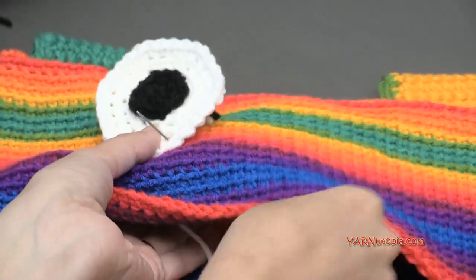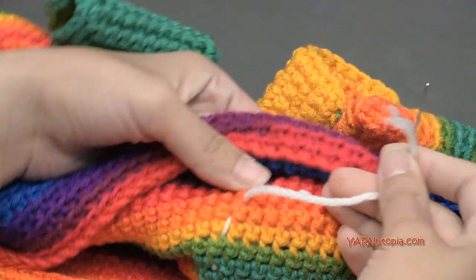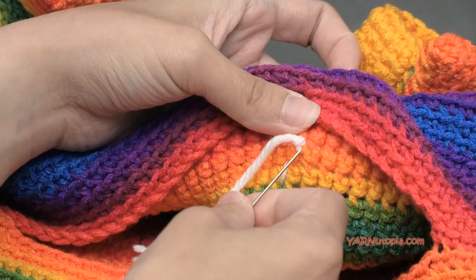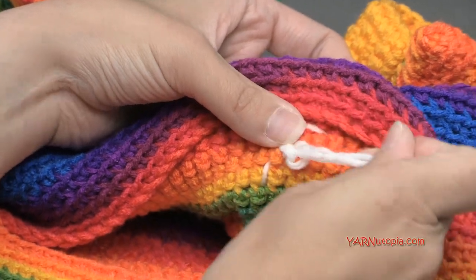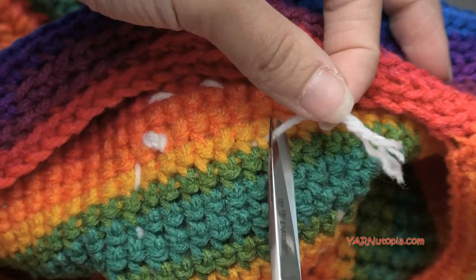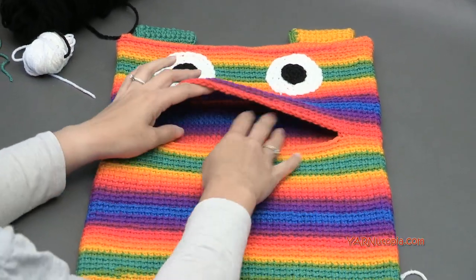I'm sewing on the other eye now — I just want to show you how to fasten off. End on the inside of the bag, go underneath a few stitches, go through the loop and pull tight — do that twice. Then sew in the end between the two layers of the eye and the bag, and trim any extra. Both eyes are on. You could leave it like this, but let's add a few more details — we're going to make the mouth.